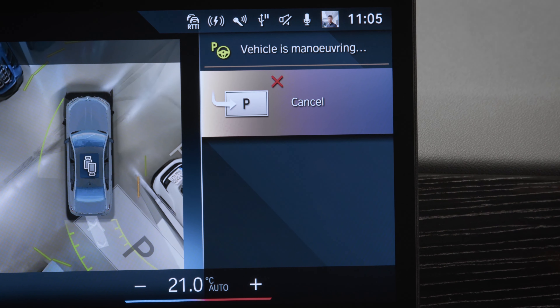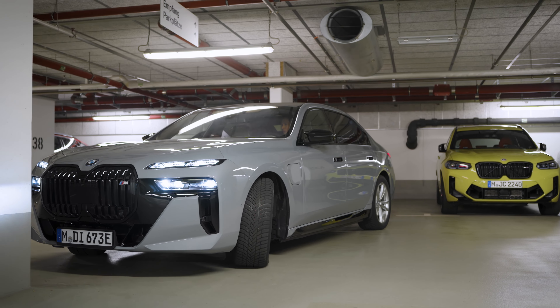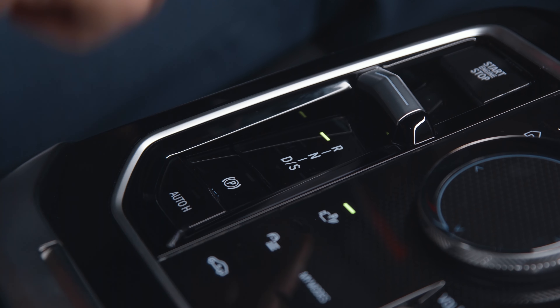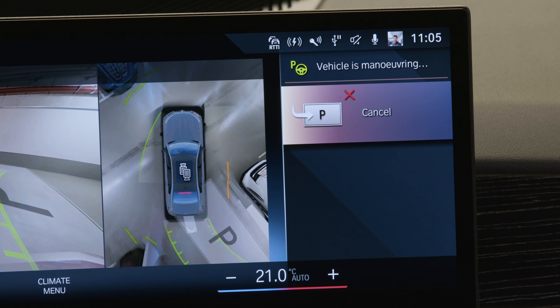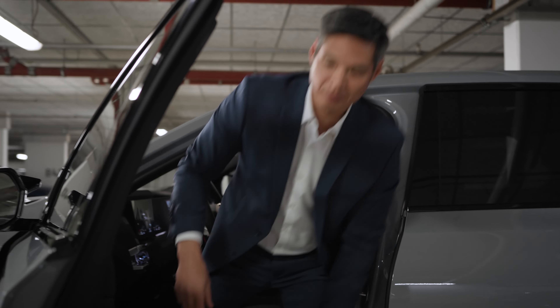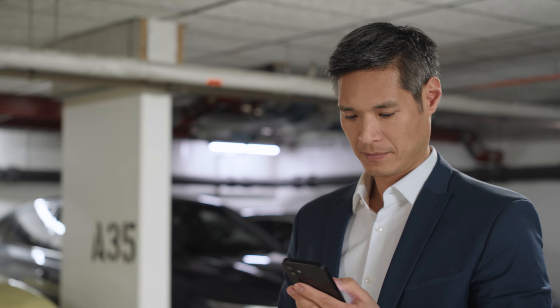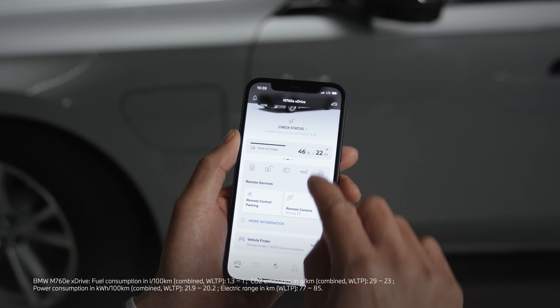Tight spot! To continue with remote control parking, for example into narrow parking spots, push the brake, engage the parking brake, click Parking with My BMW app, and get out of the vehicle.